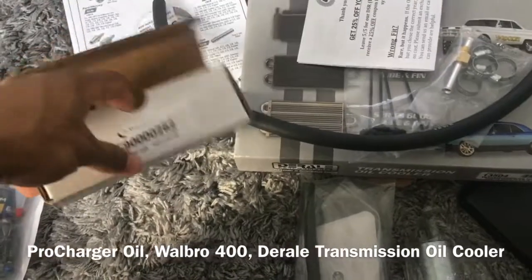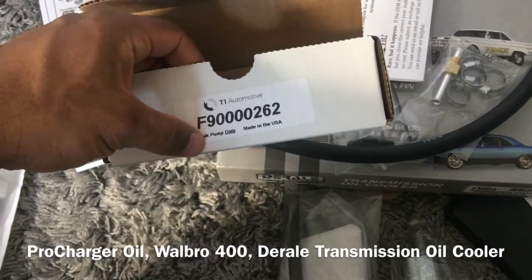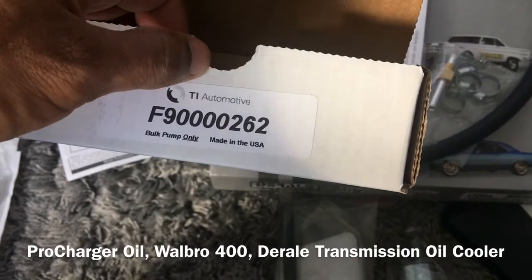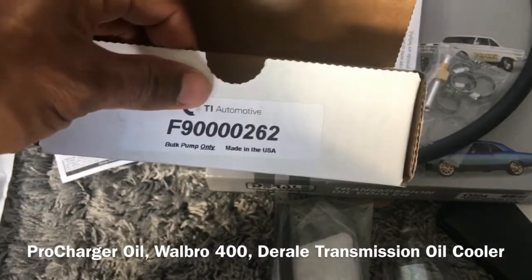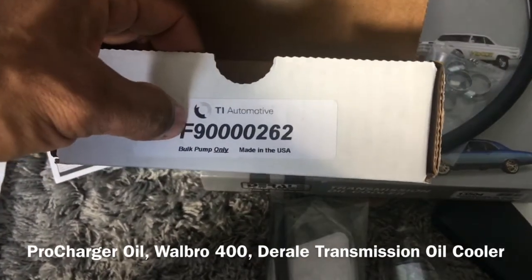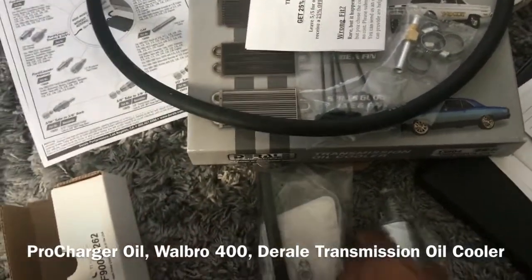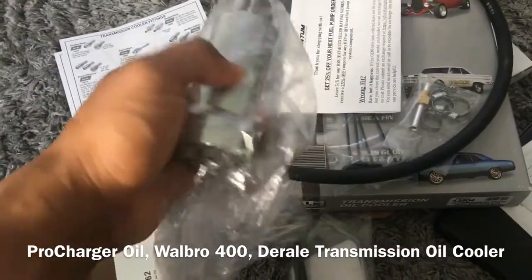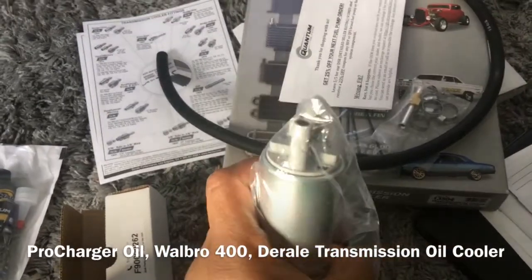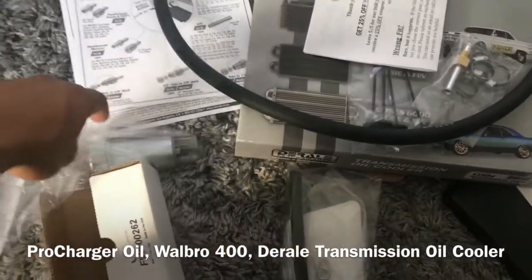So I got a Walbro 400. The box says TI Automotive and at first I was like 'whoa, did they send me something wrong?' But I read it again and it says made in the USA. I guess TI Automotive either makes Walbro or vice versa — somehow they're affiliated, because when I researched both their websites they cross-referenced each other's names and part numbers. To my knowledge they're affiliated, and this pump is noticeably heavier duty just by basic feel.